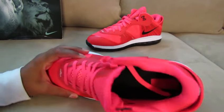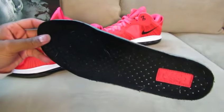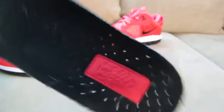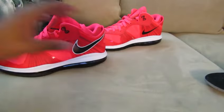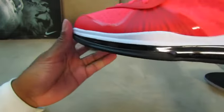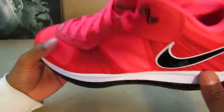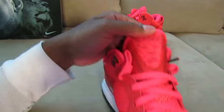I took the insole out for you guys so you can see it. Take a look at that — pretty thick insole, feels like it should be comfortable. These are going to be comfortable. You've got that 360 visible air unit under the whole shoe, which is one of my favorites. Check out the tongue.